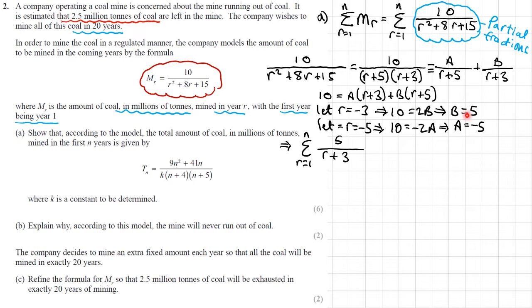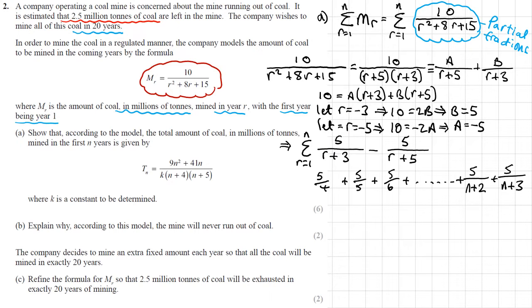Let r equal negative 3: I get 10 equals 2B, so B equals 5. Then let r equal negative 5: this bit disappears and I get 10 equals negative 2A, which means A equals negative 5. So I can write my sum from r equals 1 to n as 5 over (r plus 3) minus 5 over (r plus 5).